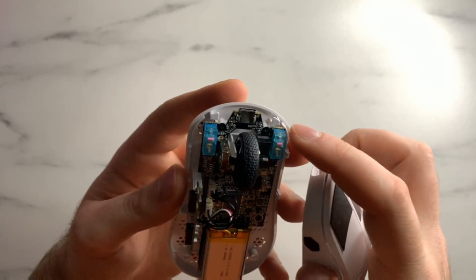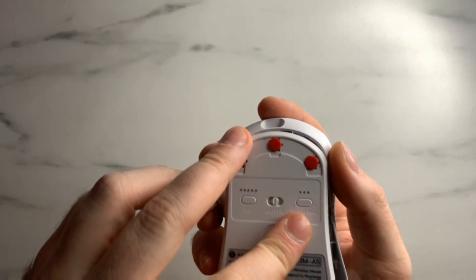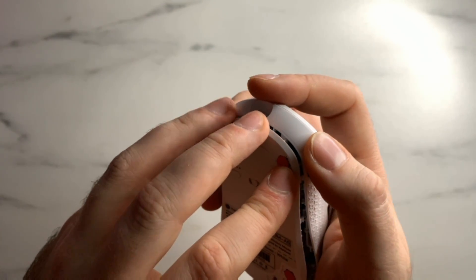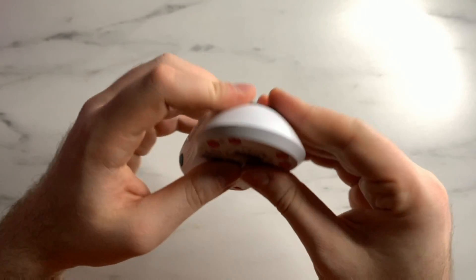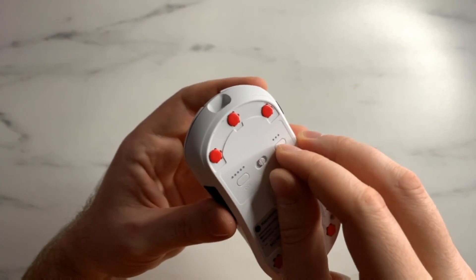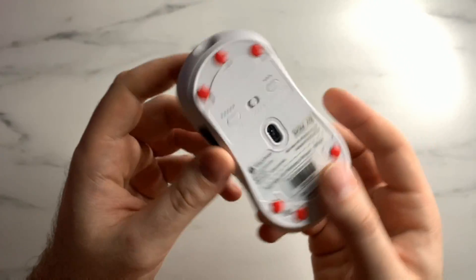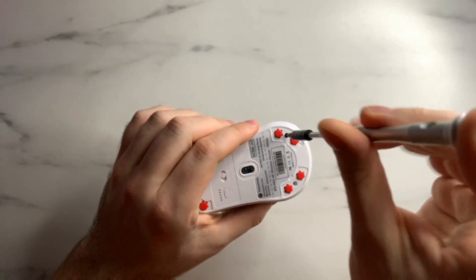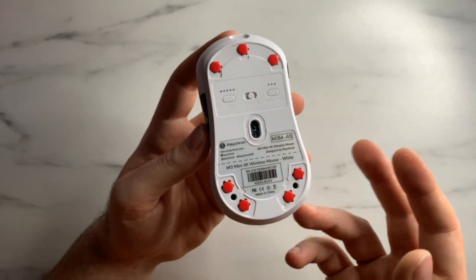To get the back shell back on, line up the two clips toward the front, gently orient everything properly, and at some point it will naturally fit itself in. Push down with a little pressure toward the front — you should hear a click — then click down the rest of the shell. Before screwing the unit back together, check that all your buttons work: the base buttons, power on, main clicks, scroll wheel, scroll wheel click, and side buttons. If everything checks out, take the longer star-headed screws and put them into the bottom.